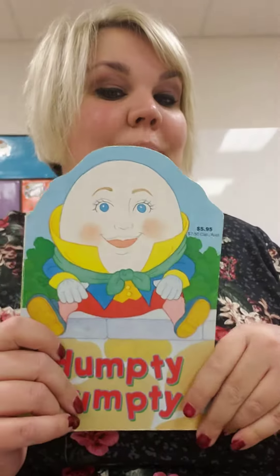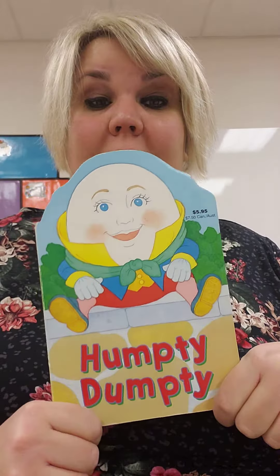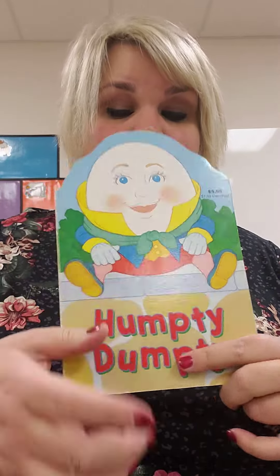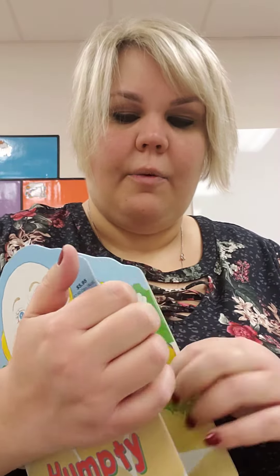Hi friends! I'm going to read Humpty Dumpty to you quick and show you what our art project is like for today. You're going to get to make Humpty Dumpty. Here he is. What is Humpty Dumpty? He's an egg! Let's read and find out what happens to him.